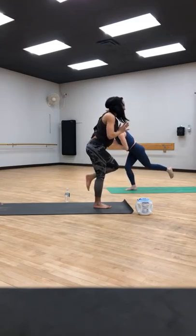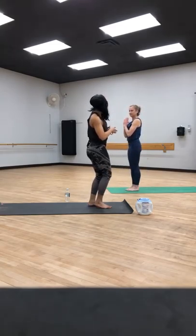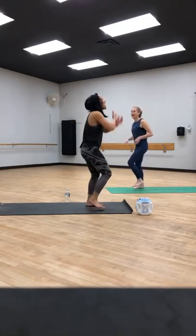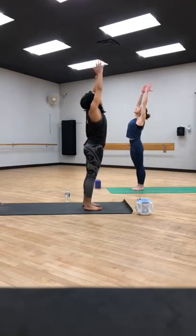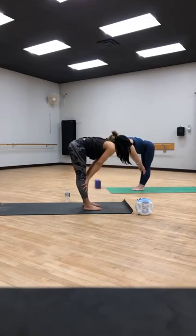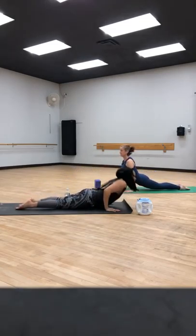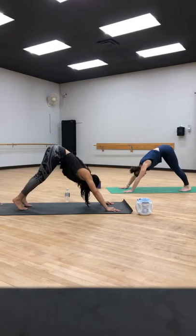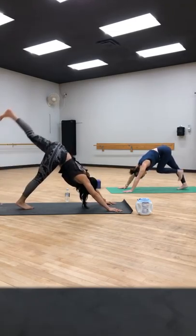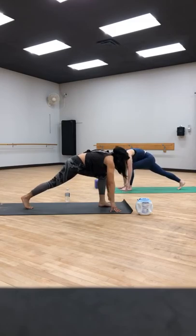Stand all the way up onto that right foot, lift the left knee, let go. Give your legs a little break. Inhale, reach the arms up. Exhale, fold. Inhale, halfway lift. You can step back, jump back, or lower — chaturanga. Inhale, up dog. Exhale, downward facing dog. Bring the feet together, lift that left leg high. Crescent lunge — step it through between the hands. Inhale, sweep the arms, sweep the chest, bend into that front leg. Hands to heart center, find length, look forward.